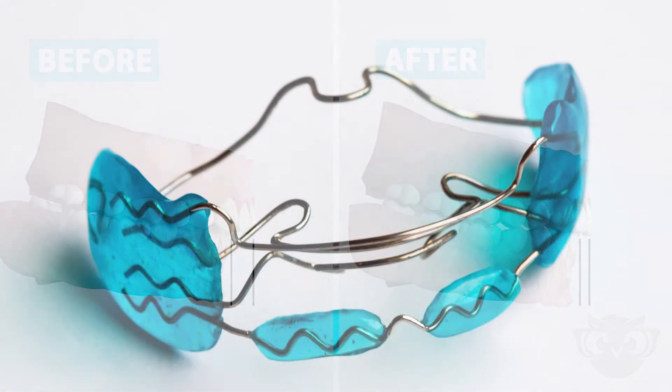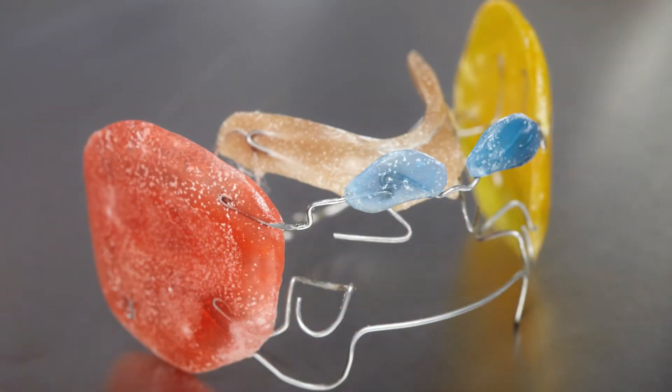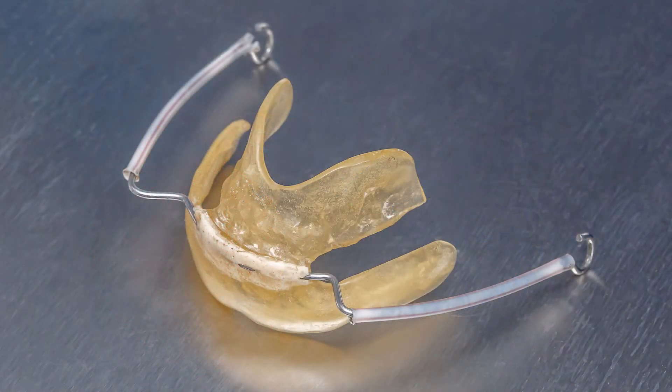There are many different styles of removable functional appliances. Your orthodontist will help design one to fit your needs.